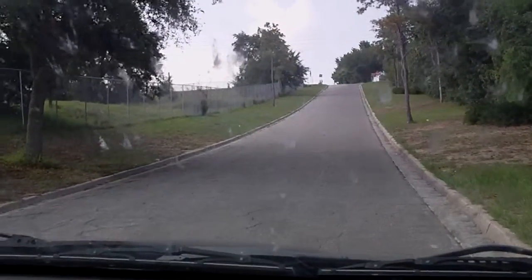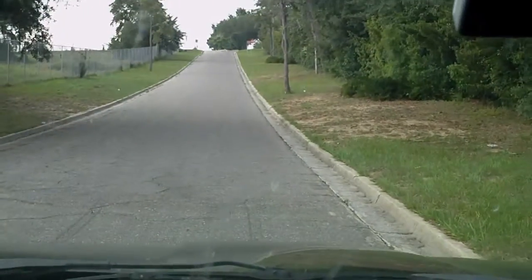Here's the white line. Going from drive to neutral. We're in neutral and we're rolling backwards.